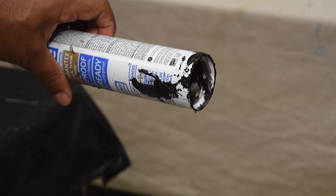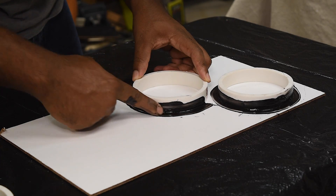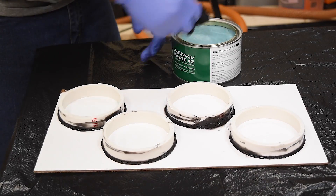I tried spreading silicone around the base to hold it in place but never seemed to have any luck with already-used silicone tubes. As I was squeezing the gun it started coming out the opposite end, so I cut the tube open and spread the silicone around the PVC pipe. After letting the silicone set up I took some paste wax and rubbed it inside — this should make it easier to pop the mold.